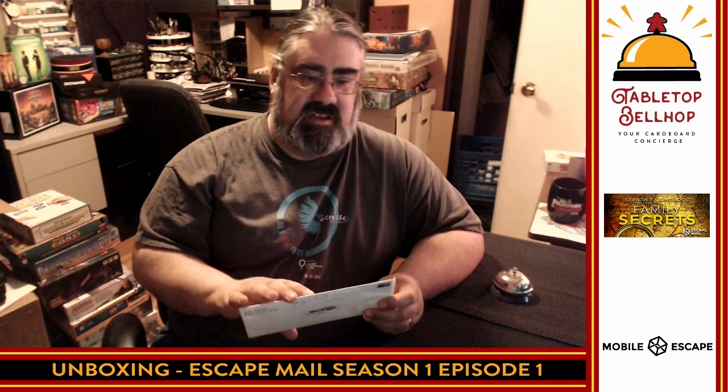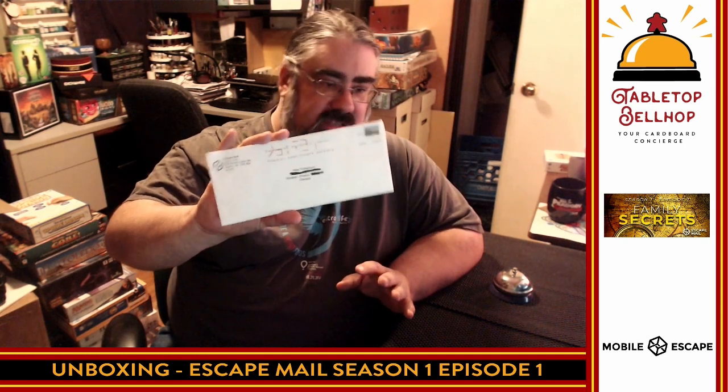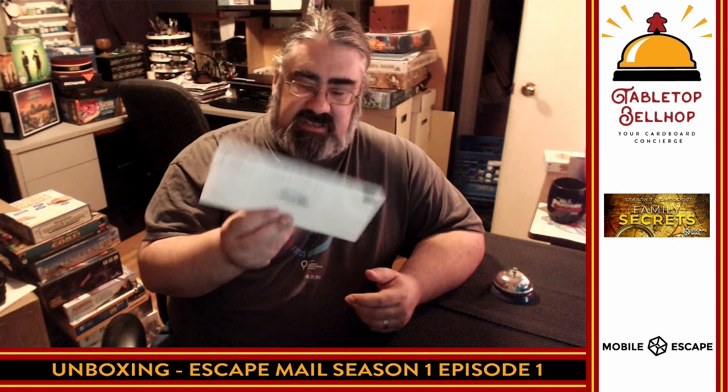The main thing we do there is answer your gaming and game night questions. If you've got a question for us, feel free to send it to questions@tabletopbellhop.com. But the question we're about today is: what's up with this envelope? I was contacted by a company called Mobile Escape, a Canadian company. Their shtick is they bring the escape room to you. They have something called Escape Mail, and they offered to send me Season 1, Episode 1 — which is what I have right here.